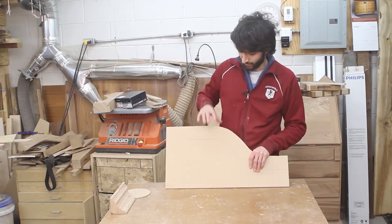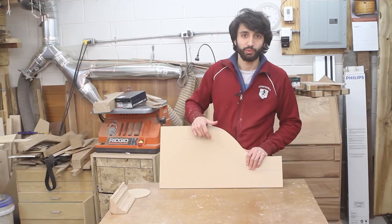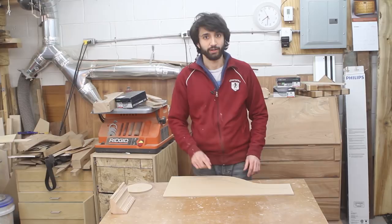To get started I made some templates of the actual scroll board that I'm trying to make a molding for. What we're trying to get to is a piece of stock that starts down here and continues up this way so you can route a molding into it.